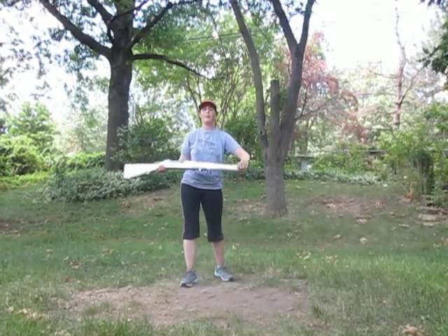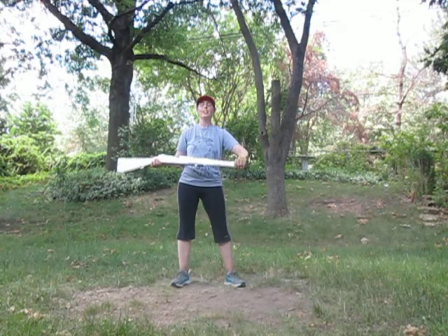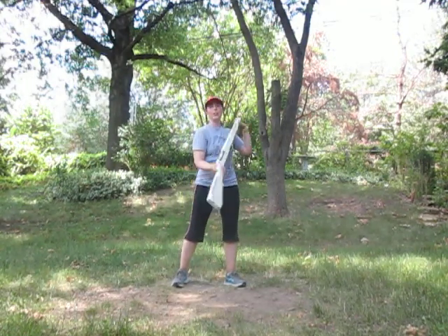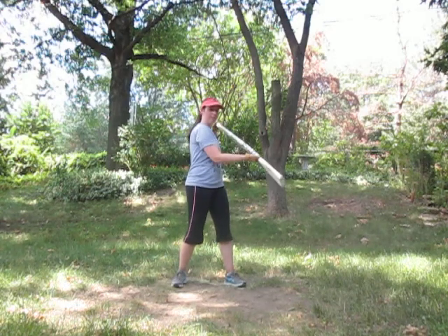Rifles pick up at right flat. We're going to do the same zigzag as the flag. We're going to go up, down, up, down to here. One, two, three, four.